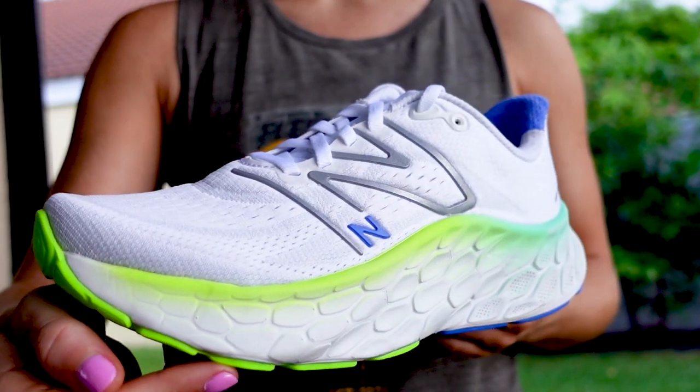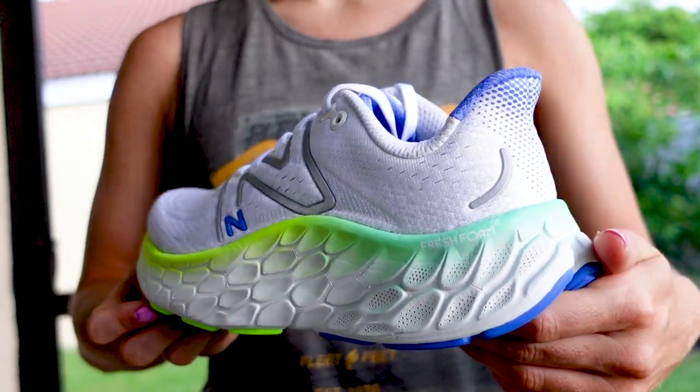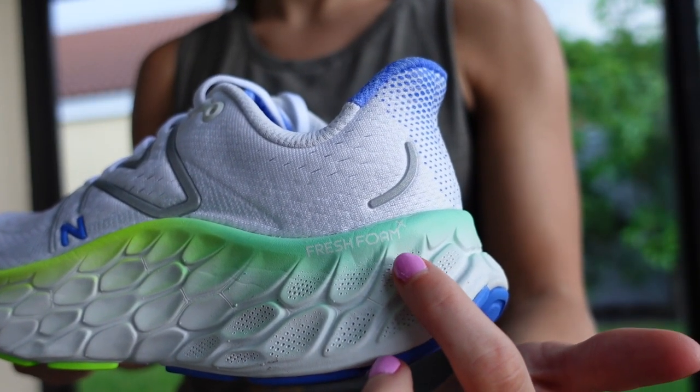Just when you thought the New Balance Moore couldn't get any softer, the latest version has an extra millimeter of Fresh Foam X midsole cushioning, making for a luxurious ride. This latest version uses Fresh Foam X cushioning, which is a softer version of the Fresh Foam cushioning used in the Moore V3.